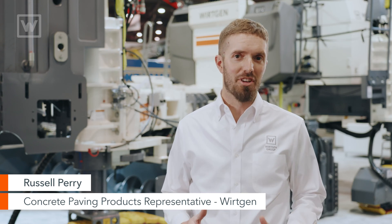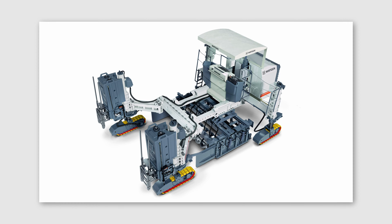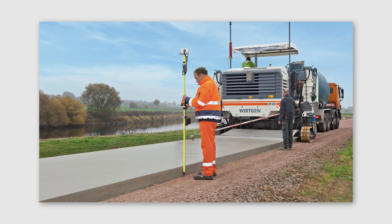The SP25 is a true multi-purpose machine. It can be used in the offset or inset configuration, doing anything from curb and gutter to barrier wall to sidewalk paving to inset paving.